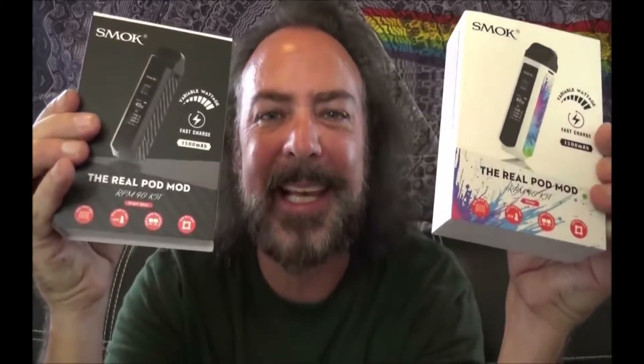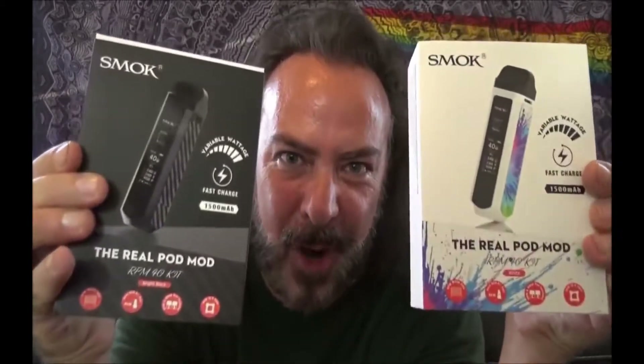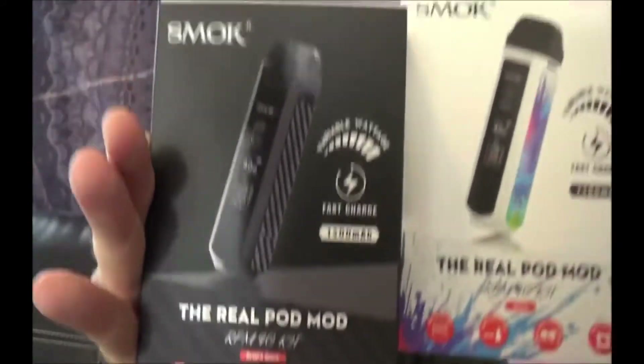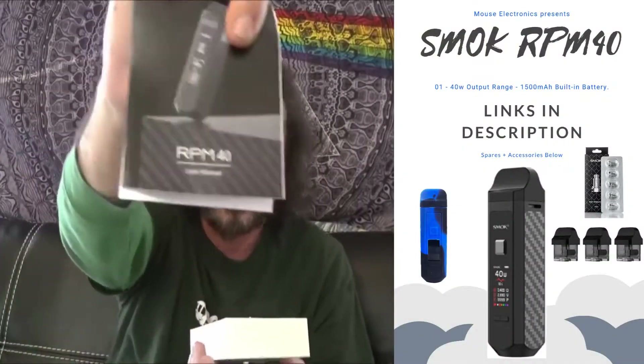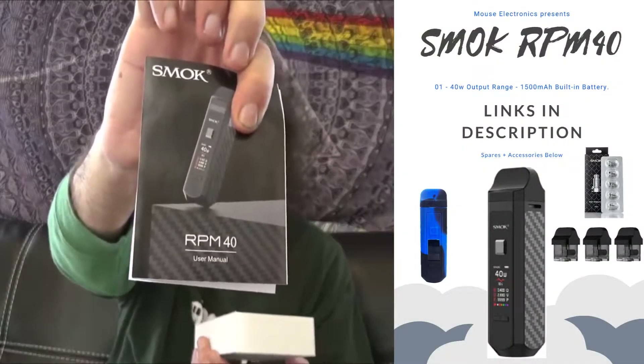The pod mod to end all pod mods — we're gonna be looking at the SMOK pod mod killer today. They have created what they believe to be the ultimate pod mod system, but I'm gonna be the final word on that. Hang tight guys, because we're gonna be taking a look at the real pod mod, the RPM 40 kit today.